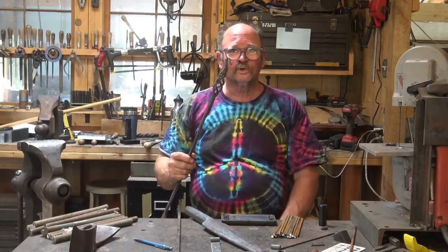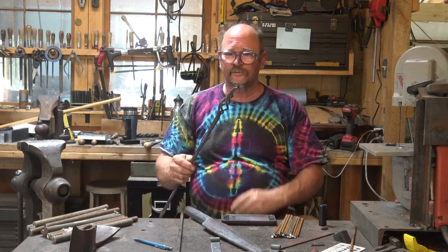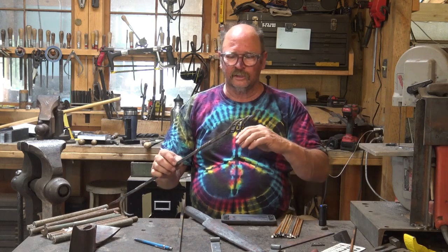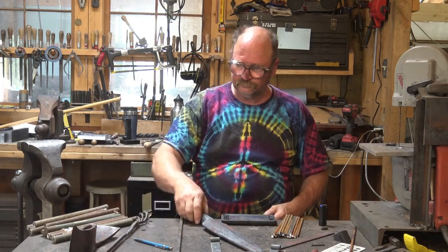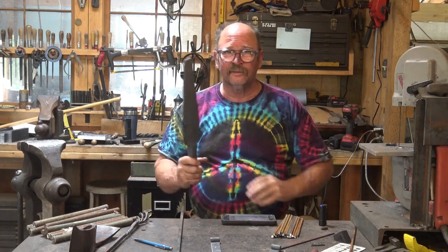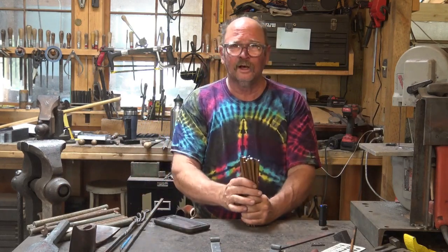I'm thinking about forge welded twists, such as this little basket twist - this is a classic forge welded twist. Most of you have probably seen this done but we'll take a quick look at that today, and then maybe we'll do a few more in some upcoming videos to see some different twists. I'm still working on the big drift for the Pulaski and we'll get back to it once I get the drift done.